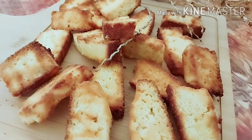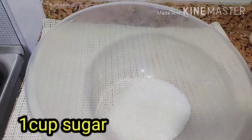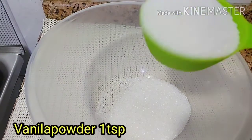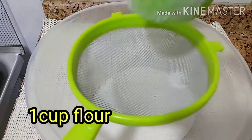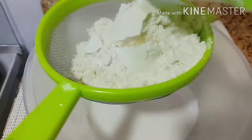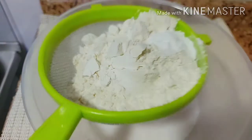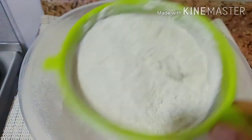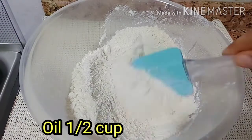Let's get started with the recipe. I took 1 cup of sugar, vanilla powder — you can also use the essence. Then I took 1 cup flour, and 1 teaspoon baking powder. I mixed all the dry ingredients together.